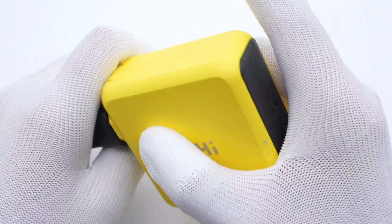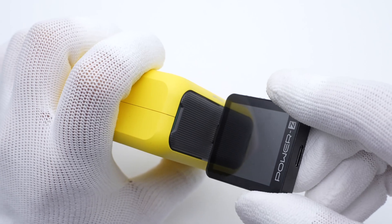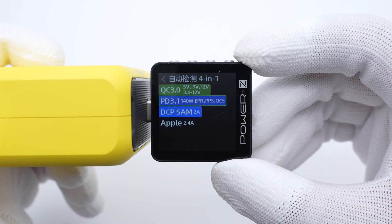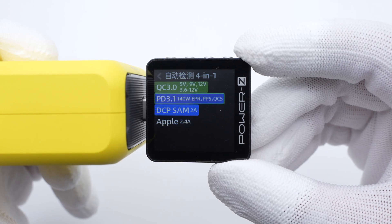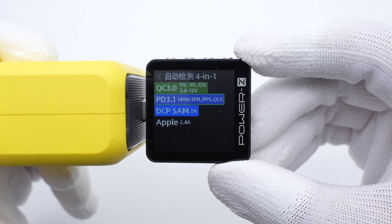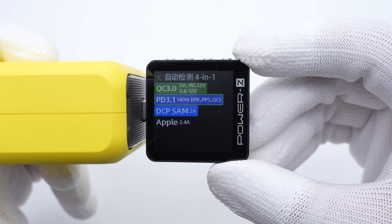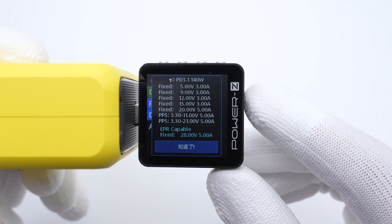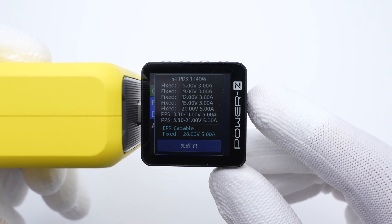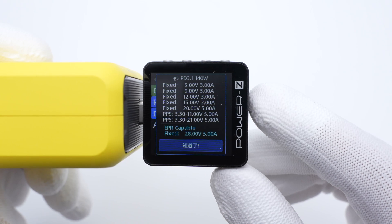After connecting to the power supply, the hidden LED indicator will light up. The charger-lab power meter ZKM003C shows that USB-C1 supports QC3.0, PD3.1, PPS, QC5, DCP, and Apple 2.4A protocols. It also has six fixed PDOs of 5V, 9V, 12V, 50V/3A, 20V, and 28V/5A, plus two sets of PPS.